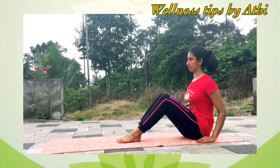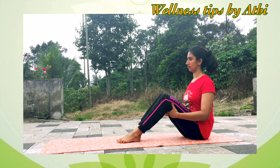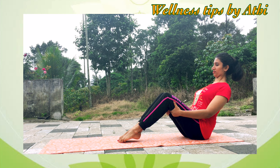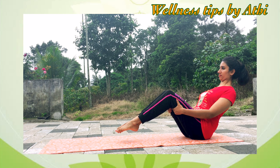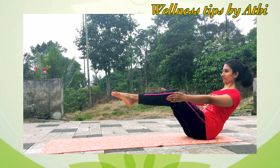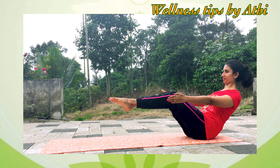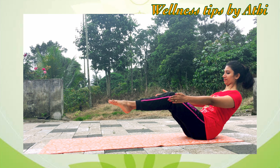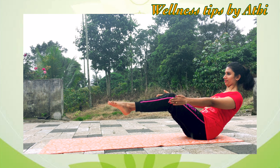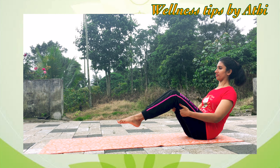Number nine: Naukasana. Sit on the mat with your legs fully extended, bend both knees, roll the shoulders back, hold your thighs, and lean slightly back. With inhalation, lift your legs up. If possible, release your arms beside your body. Breathe normally and stay in this position as long as you can. This is really good for reducing your belly fat and making your stomach flat. Then slowly come back to the position.